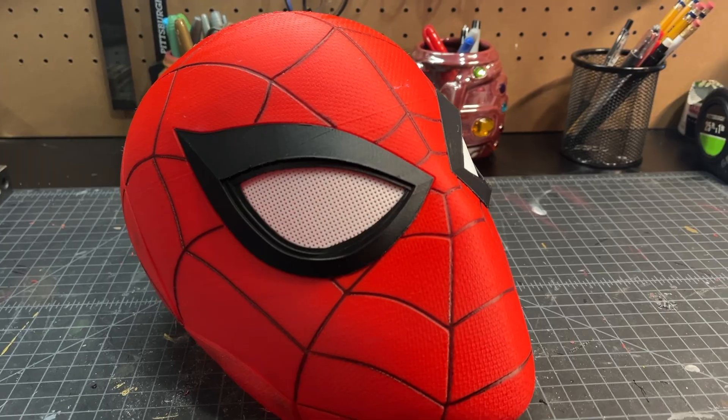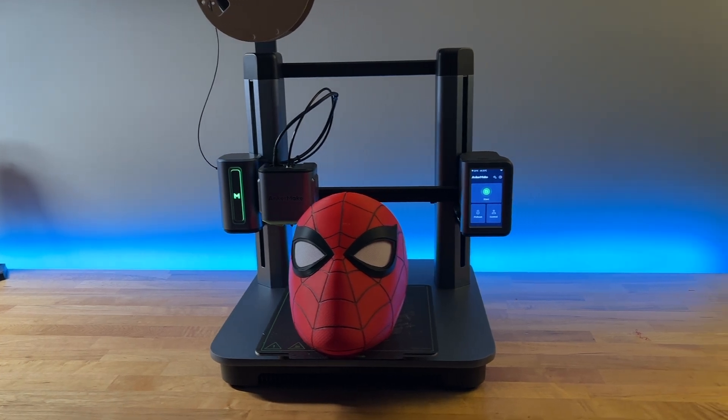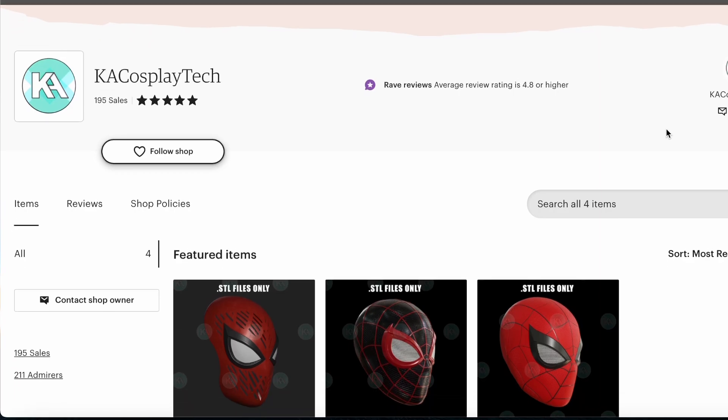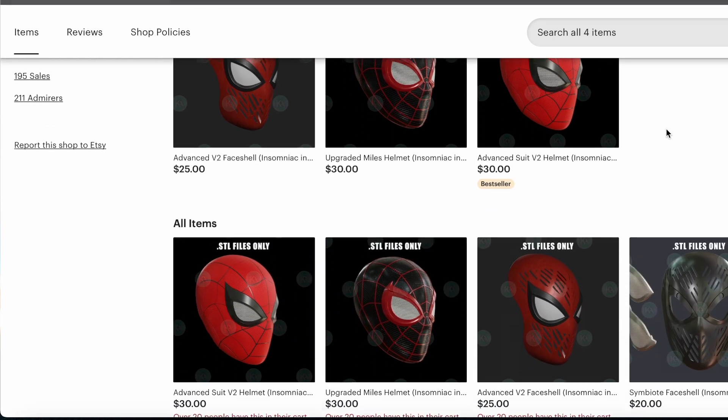The details are just amazing. Before we jump into this super fun build and talk more about the M5 printer, I want to give a huge shout out to KA Cosplay Tech for the literally flawless 3D file of this Spider-Man helmet. Go check them out.